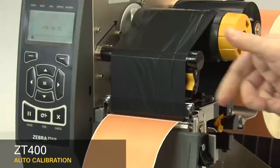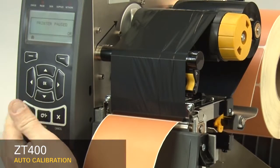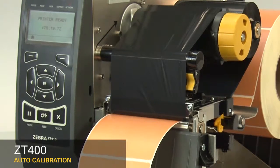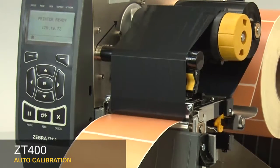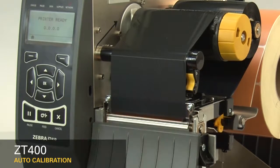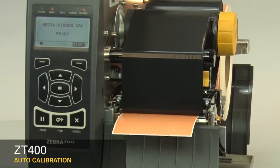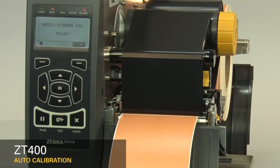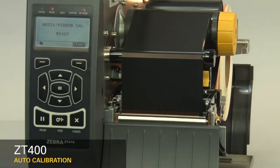After you have the sensor properly located, close the printhead and press the pause button to continue. The printer is now calibrating. When the calibration is complete, the label should stop in the correct location. You can check that your calibration was successful by pressing the feed button and ensuring your media feeds to the correct location. If you're having difficulty calibrating your printer consistently, it's recommended you perform a manual calibration.